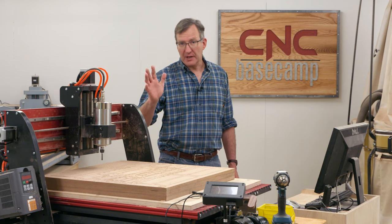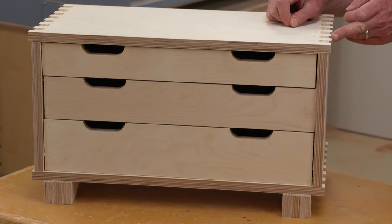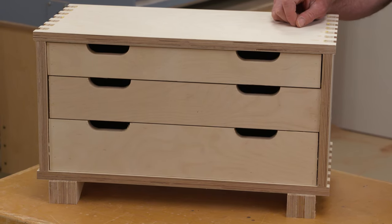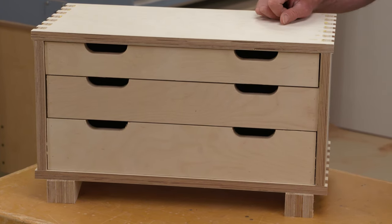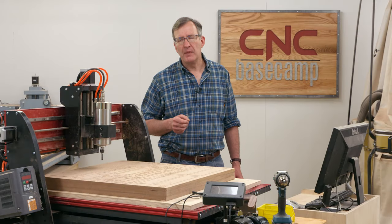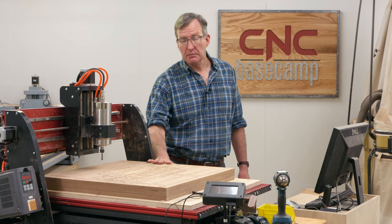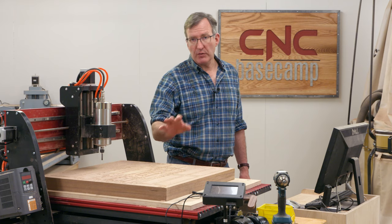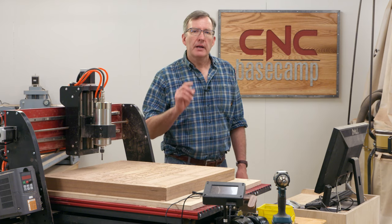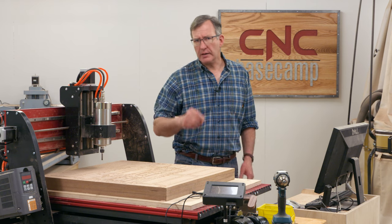Now it's time for our project today — I think you're going to like it. It's a small tool chest that would be perfect for equipping your digital workshop: a good place for all those router bits, wrenches, clamps, and so forth. The project can be built entirely on a desktop CNC, so no part is going to go beyond 24 inches. We're also going to employ some of the joinery we learned about earlier.